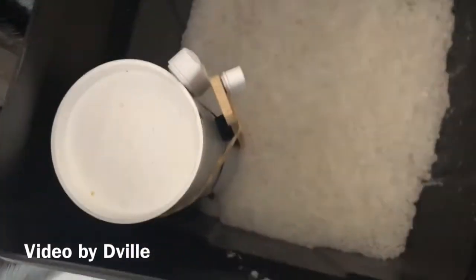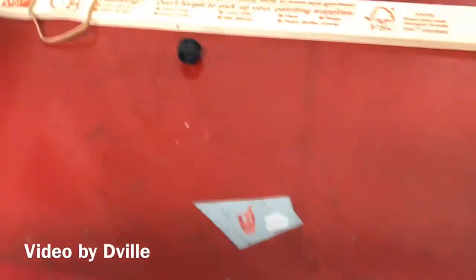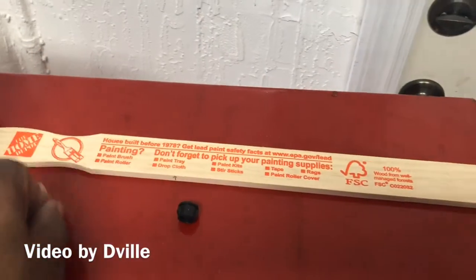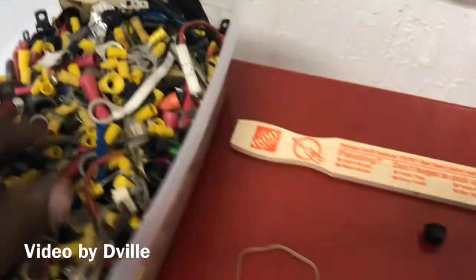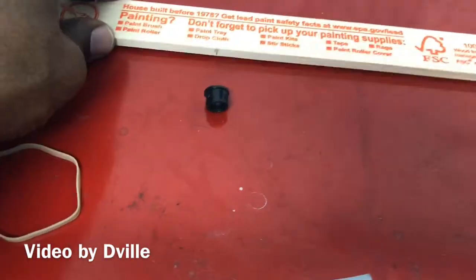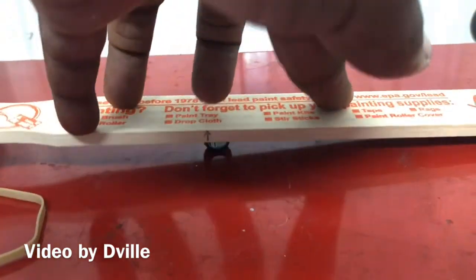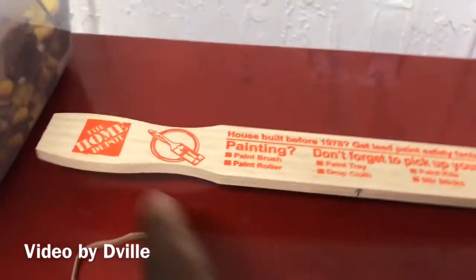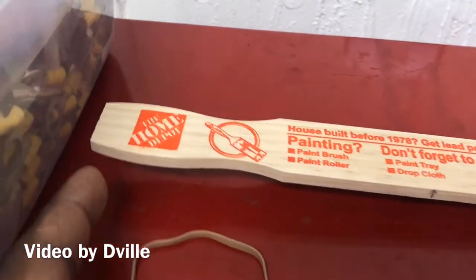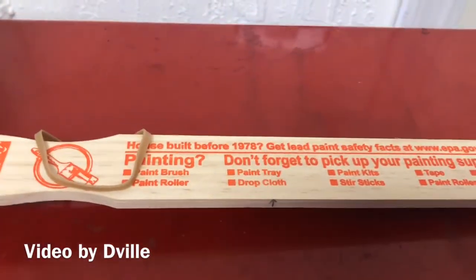I found a five-gallon paint mixer from Home Depot. I basically make a little seesaw, and you can tilt it like this. I just found the point that would make the contact sensor open and close, use a rubber band to secure it, and it's fairly simple and it works.